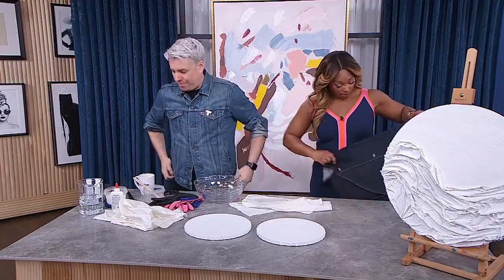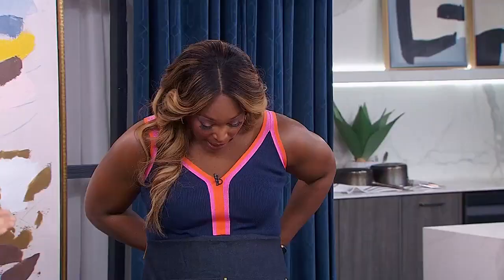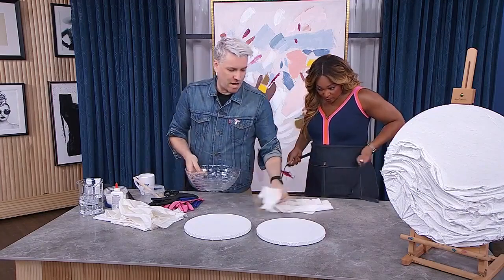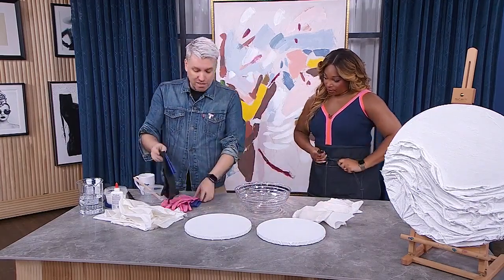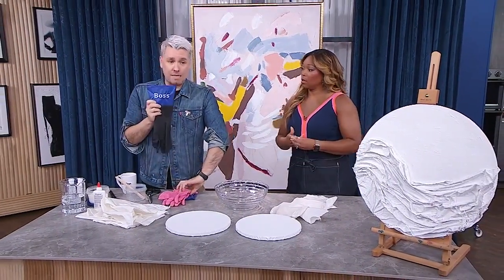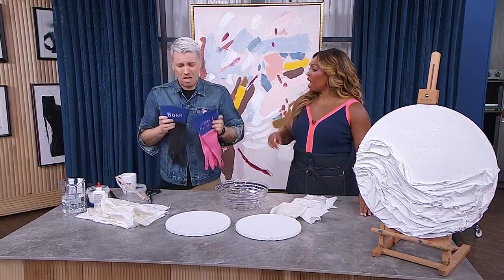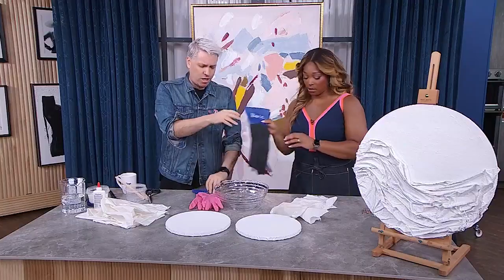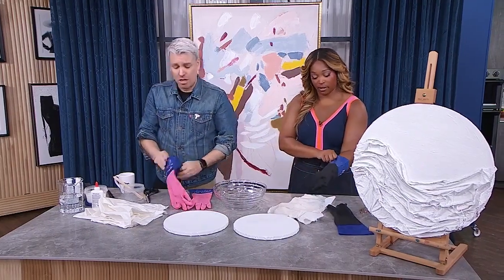We are going to get a little bit messy. The most important question: are you a boss today, or are you careful with your nails? I'll be the boss. So the first thing we're going to do reminds you of doing paper mache with your kids. White glue - never done it, but I remember it from elementary school.